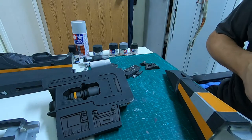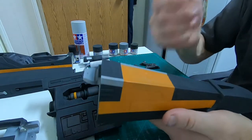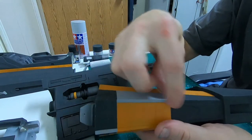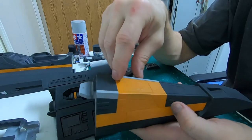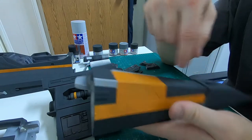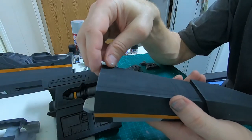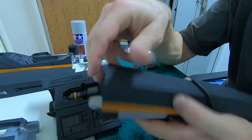On the nose section, I painted like I described earlier — masked off the gray areas, then painted orange, masked off the orange, then painted black. When that was done I removed everything.